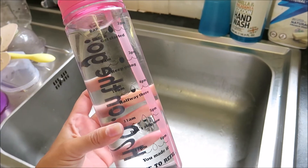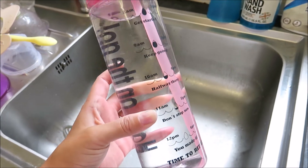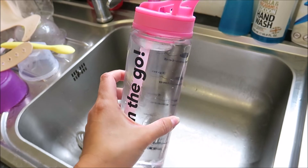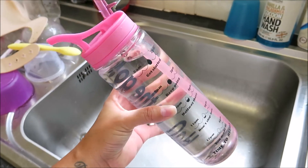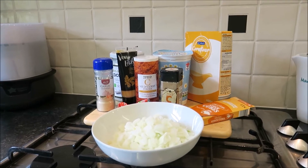I'm absolutely rubbish at drinking fluids unless it's a cup of tea — I'm not even joking. If I don't put water in this bottle I will probably only have two cups of tea and that would be it for the whole day. So I fill up this bottle and it keeps me going.